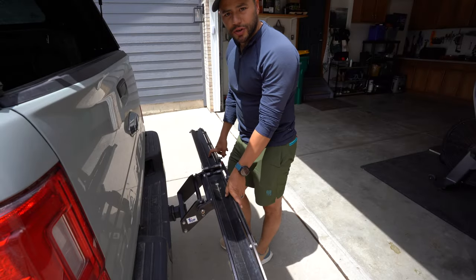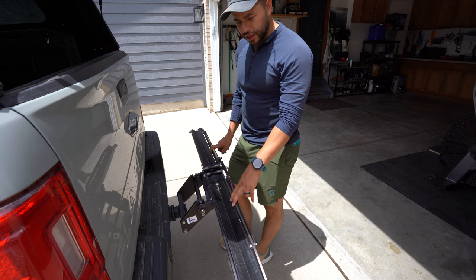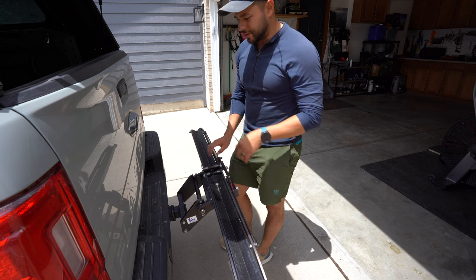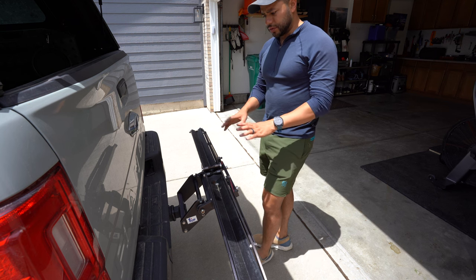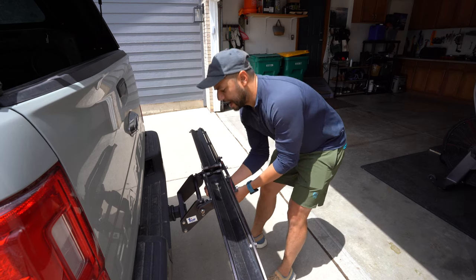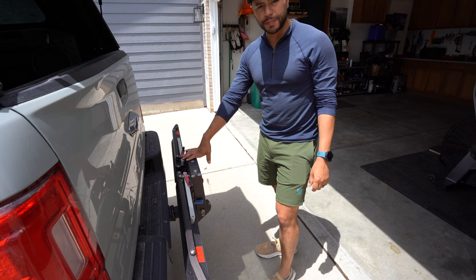So what makes this bike rack so great? To start, ease of use is the first thing I want to touch on. This bike rack is extremely easy to use — it's not super complicated whatsoever. To show you how it works, it has three different levels you can put it at. For me, I like to have it always completely vertical, which gives me as much room as possible.